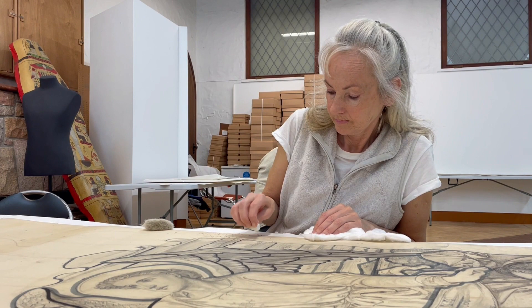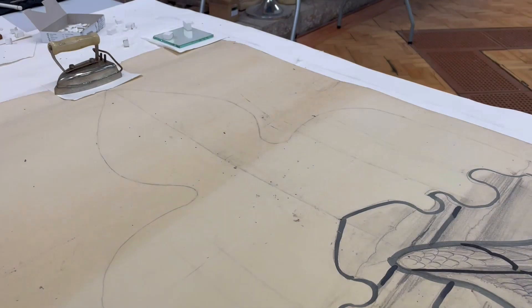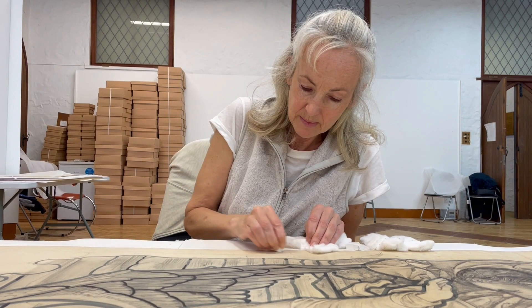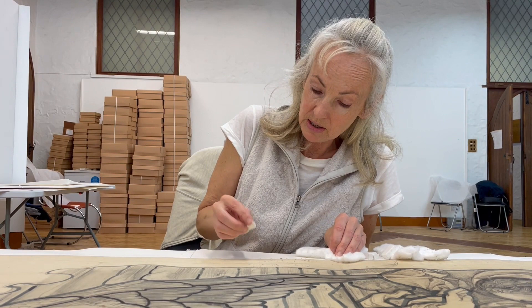If you see down at the bottom there, you can see a line at the bottom of the design where you've got cleaning — where I've cleaned or conserved on the right hand side — and then before conservation here you can see where the surface dirt still sits. So I'm just very slowly, very patiently and carefully. It's painstaking, but it really doesn't feel painstaking; it's quite relaxing and quite nice just to be here with the artwork.